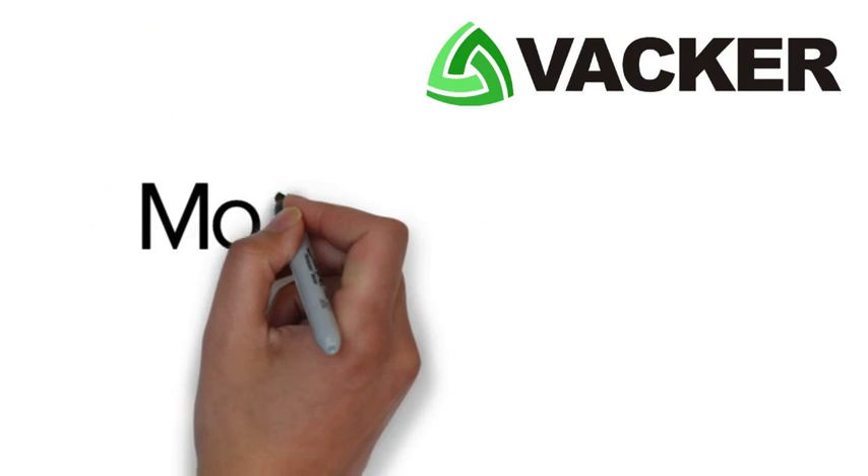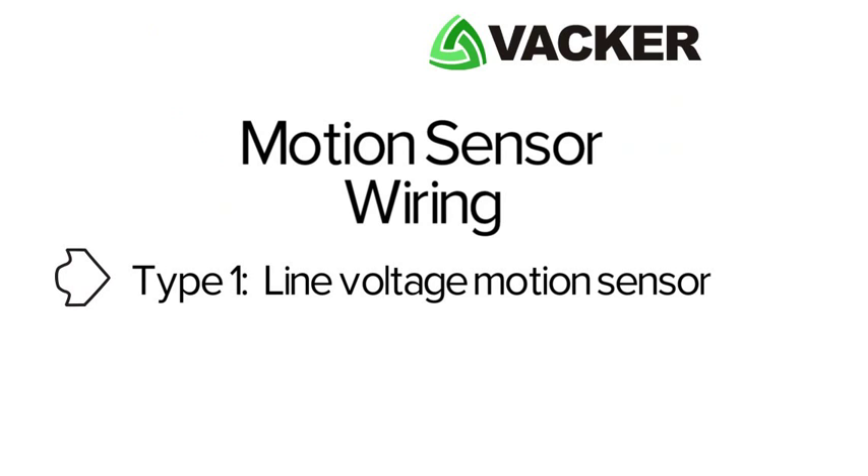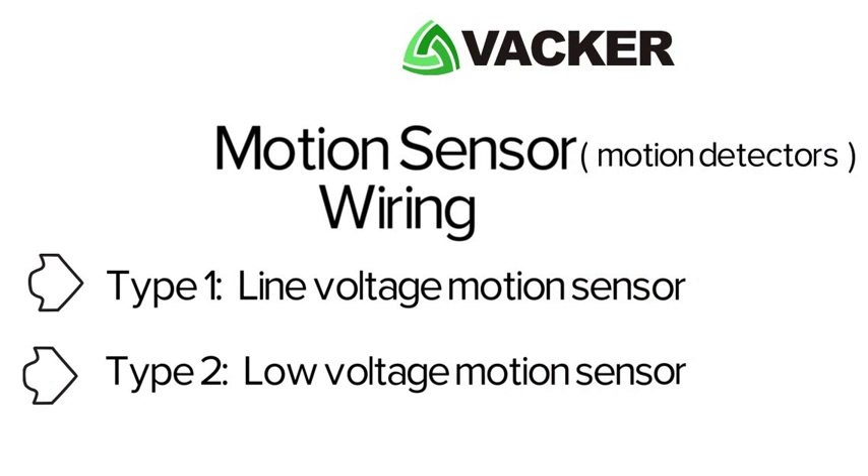In this video, we will demonstrate how to carry out wiring of different types of motion sensors. Type 1 is a Line Voltage Motion Sensor, and Type 2 is a Low Voltage Motion Sensor. Motion sensors are also known as motion detectors.